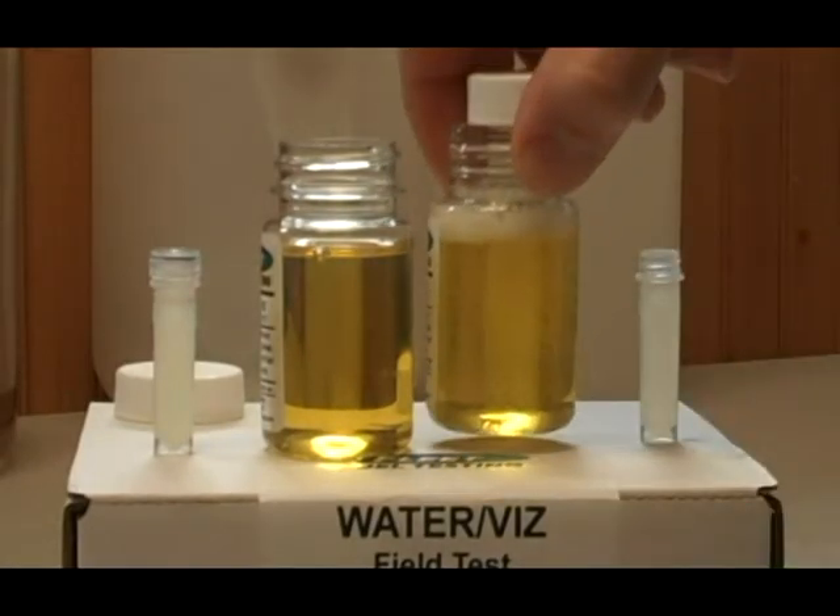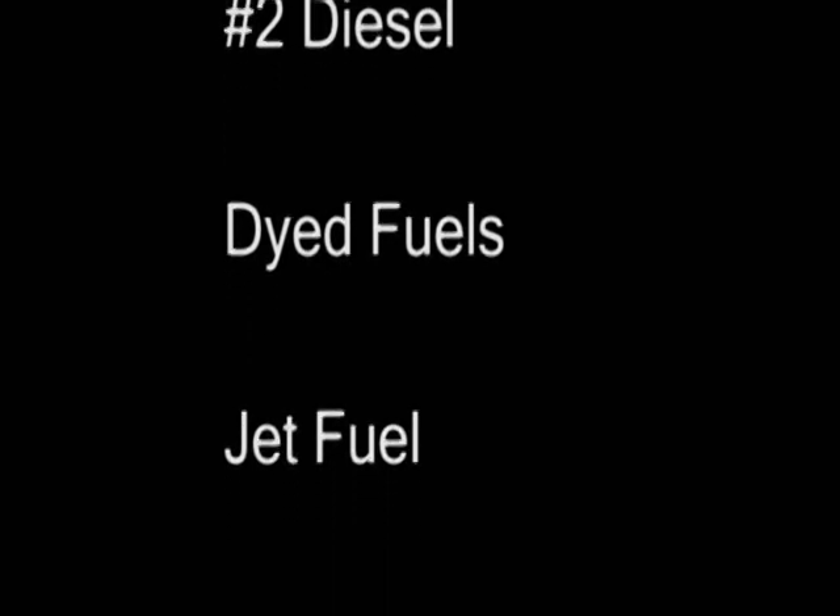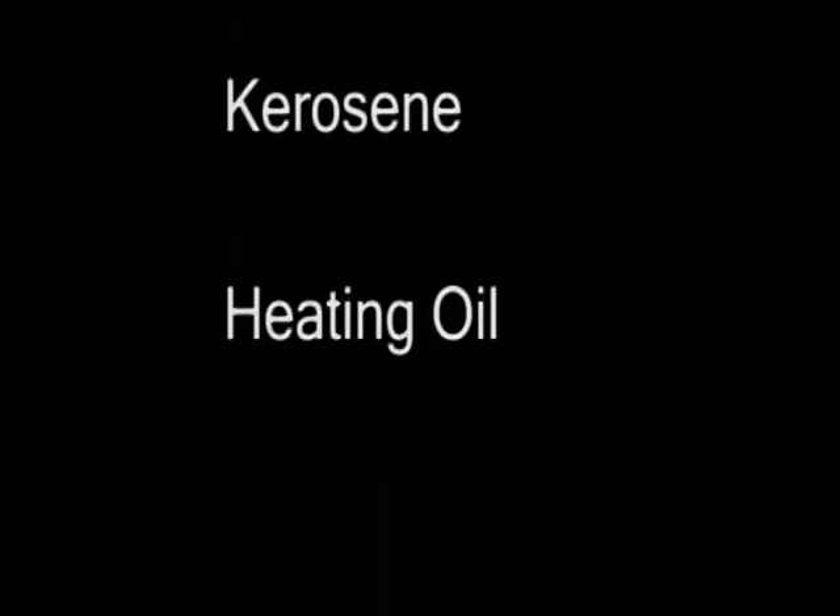This test will work for biodiesel blends. It will work for straight biodiesel. It will work for straight number two diesel. It will work with dyed fuels, jet fuel, kerosene, and heating oil.